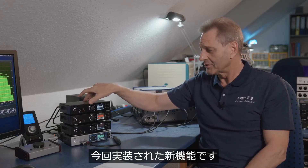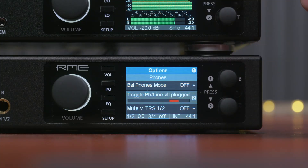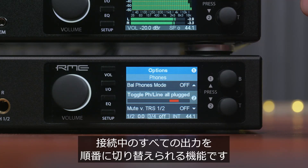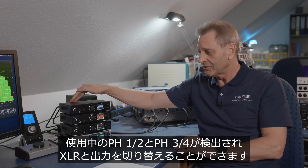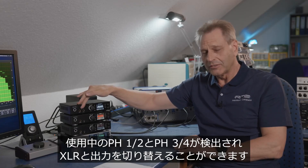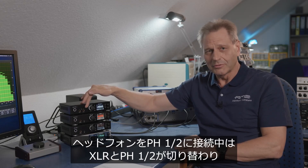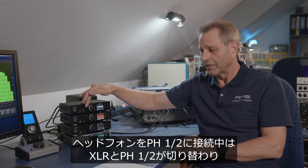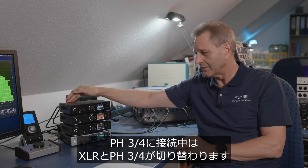The second new toggle function is called 'plugged.' The unit toggles between whatever is plugged in — XLR is always one of the choices, plus phones 1/2 and 3/4. If you plug in phones 1/2, you toggle between XLR output and phones 1/2. If you plug in 3/4, between 3/4 and the XLR output. And if you plug everything in, you toggle in a circle between all three.